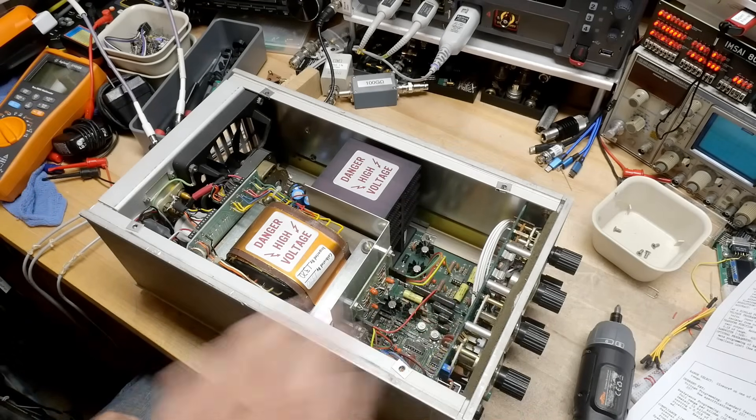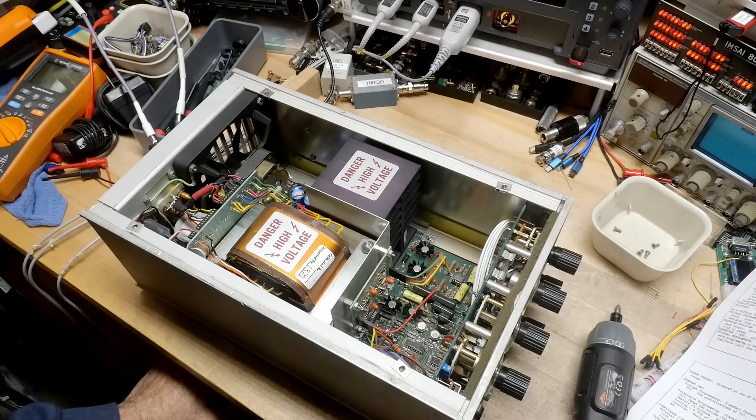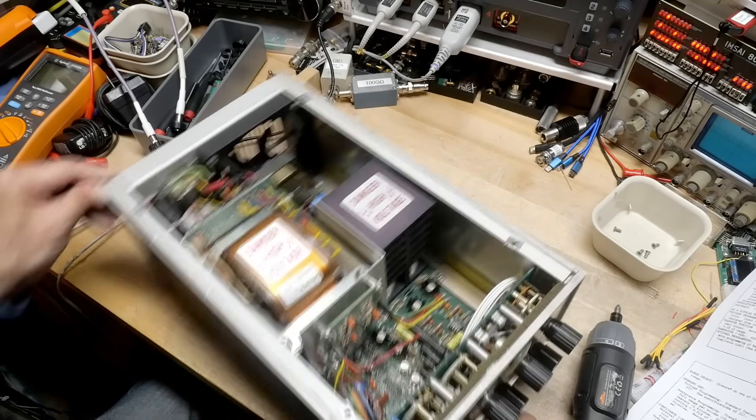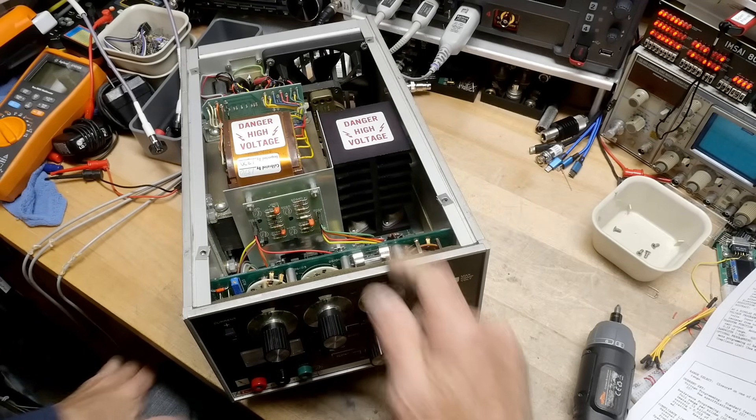One thing I noticed when I opened it up is there's a fuse up in the front and that fuse is blown. So maybe we need to change the fuse. But I say we power it up and see if it does anything at all, and then we'll worry about that fuse.